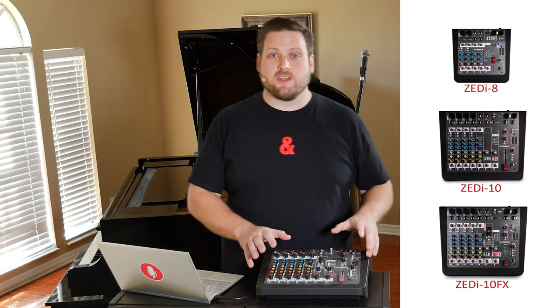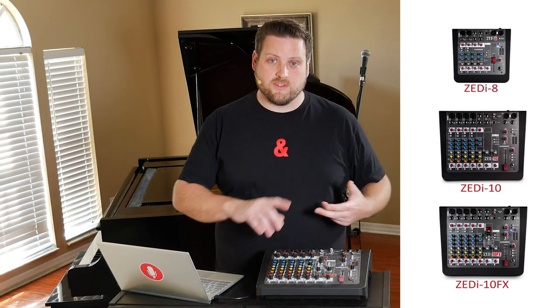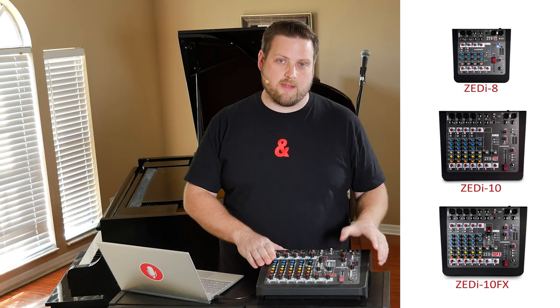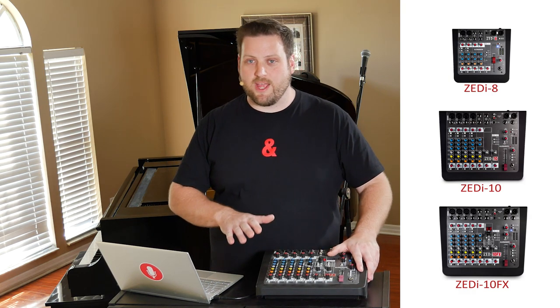What I mean by hybrid mixer is that this is an analog mixer that accepts inputs from microphones, guitars, keyboards, you name it, but it also has a built-in 4x4 USB interface that plugs directly into your computer and shows up as a sound card.